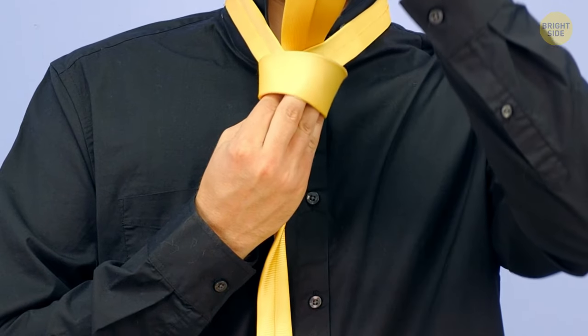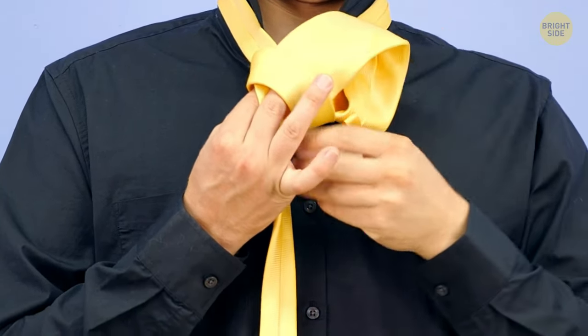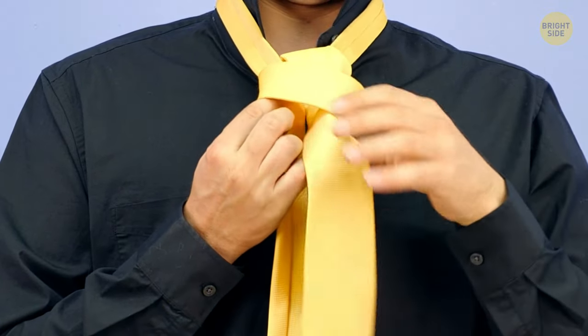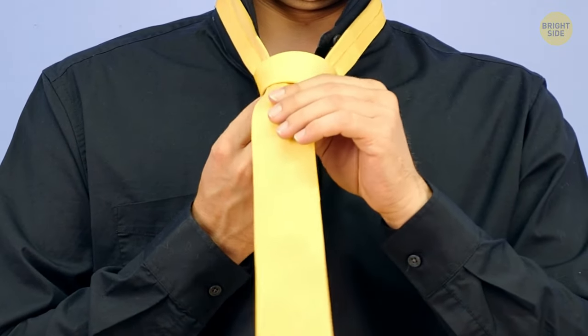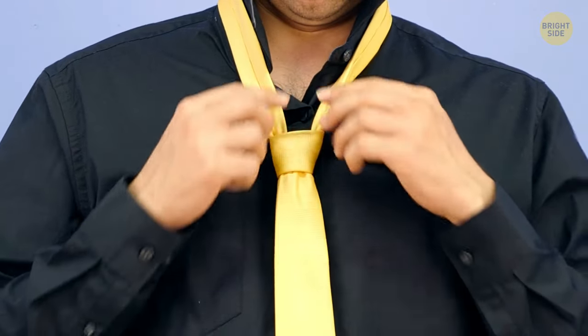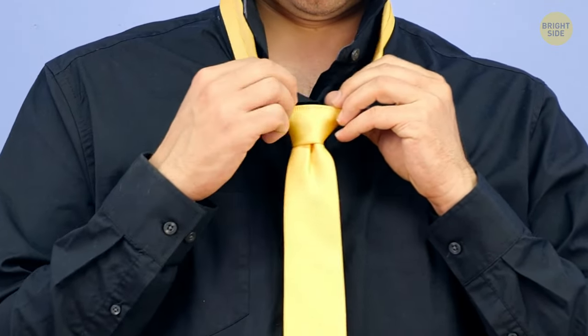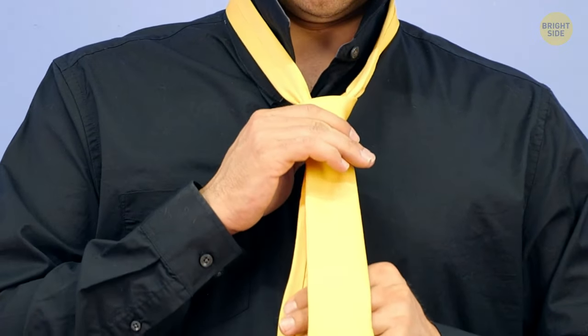Now, put a finger between the loop and the loose thick end. Bring the end behind the loop, pass it between the loop and the collar, and slip it through the gap you're holding with your finger. When you pull the thick end, the knot will tighten. Help it by holding the knot with one hand and pulling slightly on the thin end.